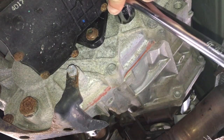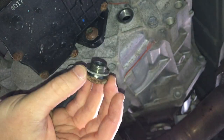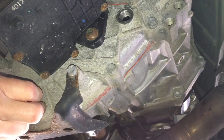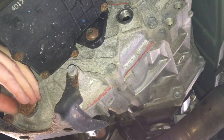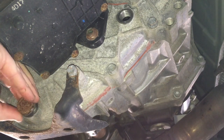Take your 24mm socket and breaker bar and loosen the fill plug first. Once you remove the fill plug, it's now time to remove the drain plug. Make sure you have your oil drain pan in place before you completely take out the plug.